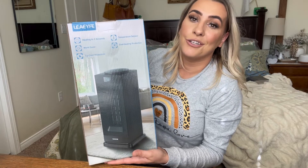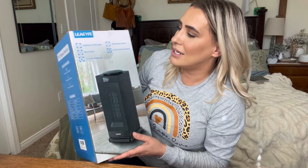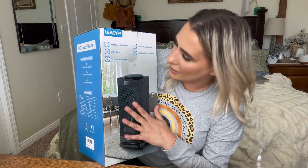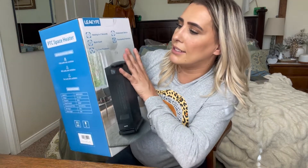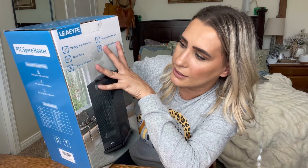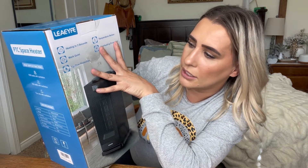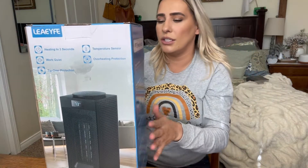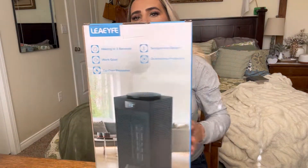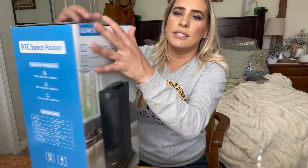Hey everyone, welcome back to my channel — if you're new, welcome! My name is Darlene. Today I'm going to be reviewing this heater. It says it can heat up in three seconds, it's quiet, has tip-over protection, temperature sensor, and overheating protection — really nice features. Let's go ahead and start unboxing this.